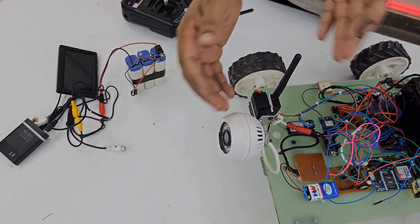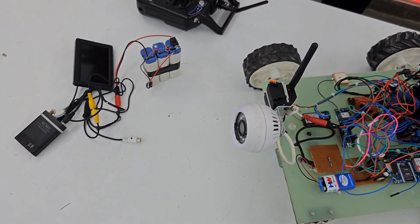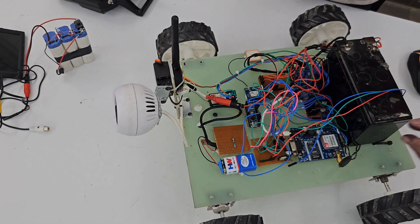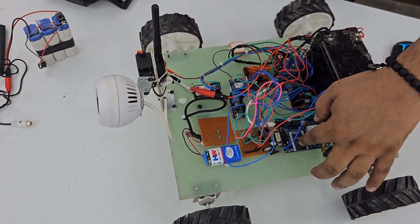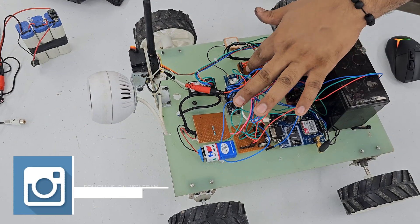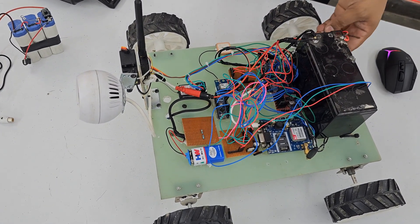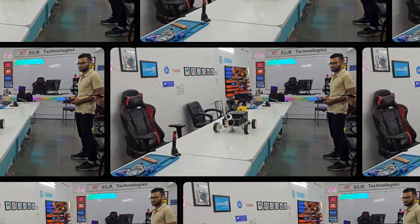We can see whatever output this camera is giving. We have a SIM holder here — we need a SIM to operate this project. We also need a power supply board used for regulating 12 volt to 5 volt. And there is one button here to turn on this project.